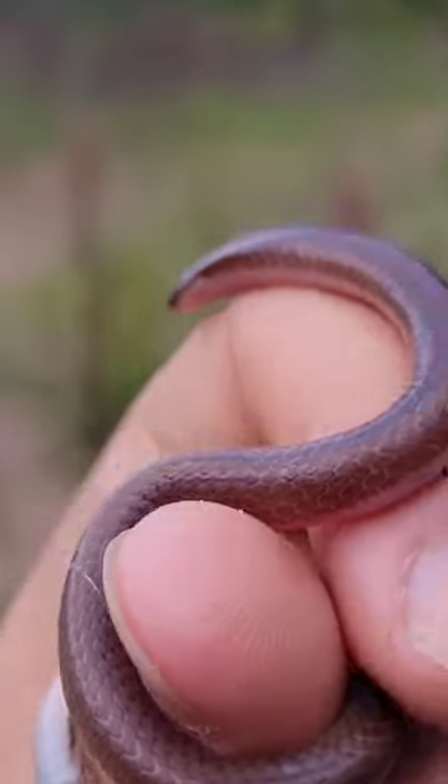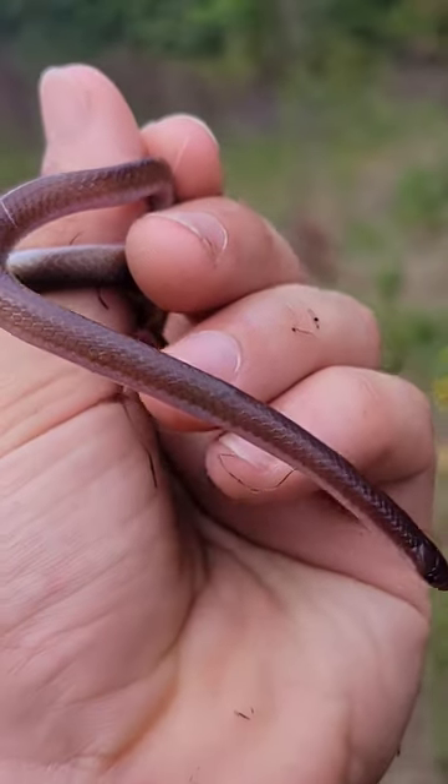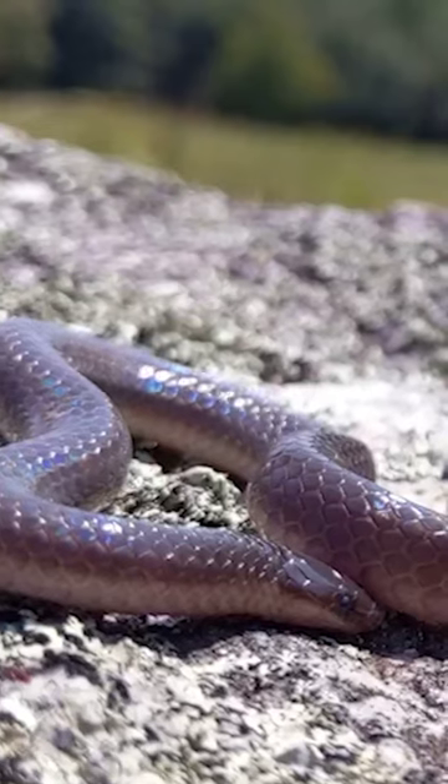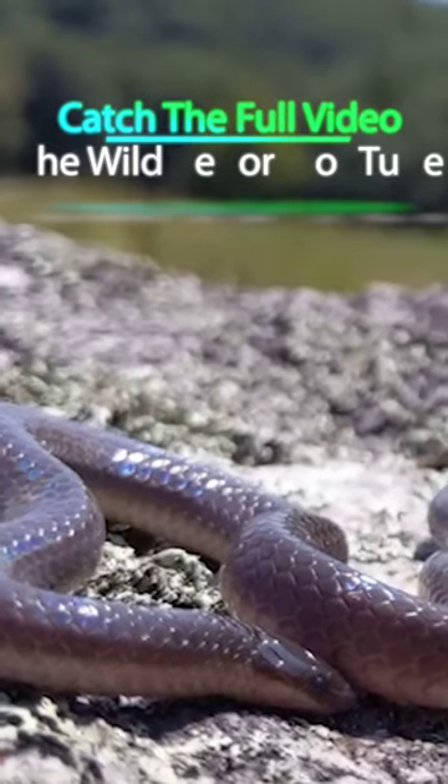Super cute — they're kind of frantic, they'll move around a lot whenever you hold them, and they'll probably try and burrow in your hand, but there's nothing they can actually do to hurt you if you do find these in your garden or your yard.